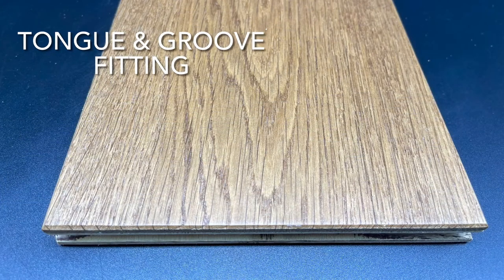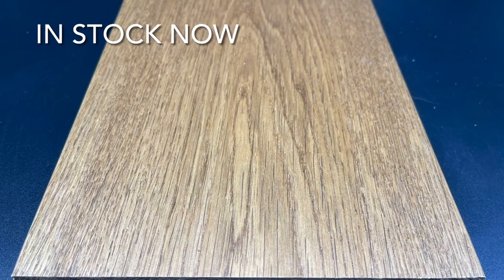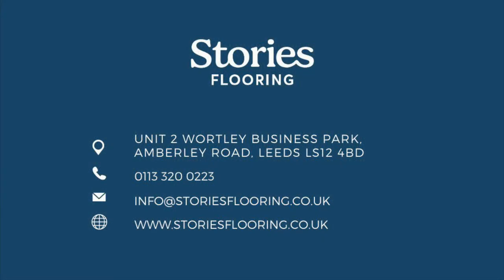It has a tongue and groove style fitting, which creates a really strong and solid join. This is in stock now, so if you want to head to our website and order your free sample today.